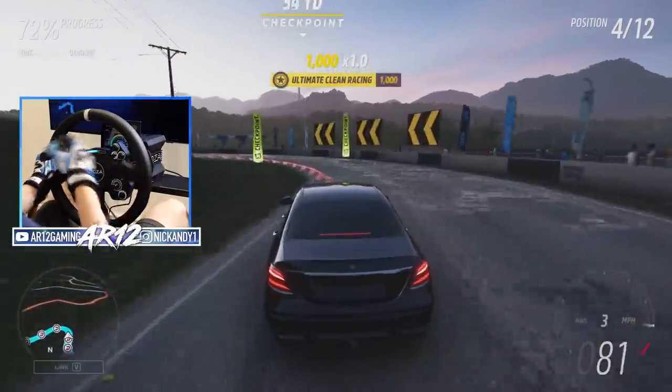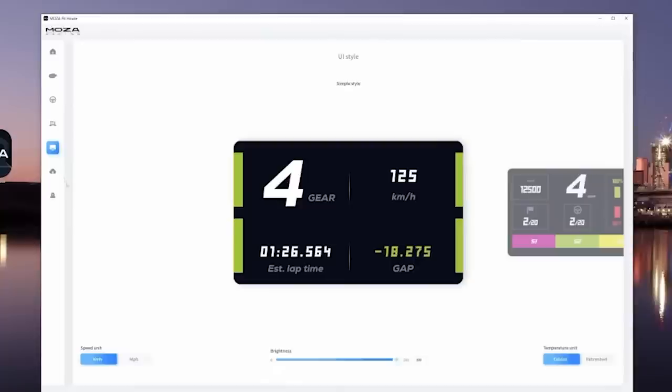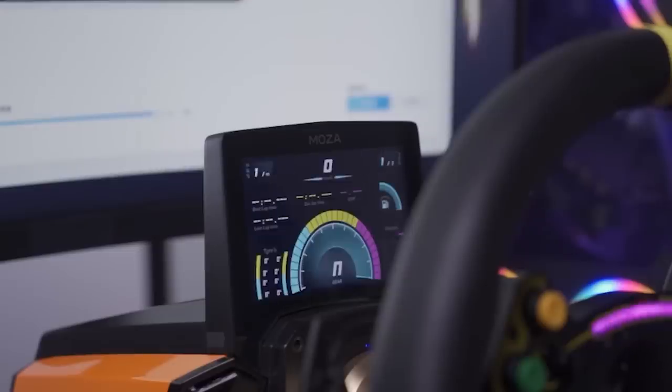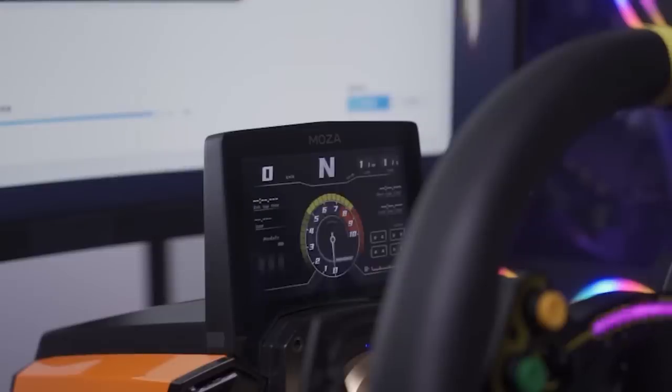Side note — this heads up display actually works for a whole bunch of different games, which is really nice. Like I said, when we jump into iRacing and F1 and stuff, that's when that heads up display will make a big difference. Not to mention it's also got a whole bunch of customizable features — you can change the entire layout of it.